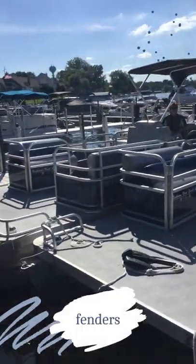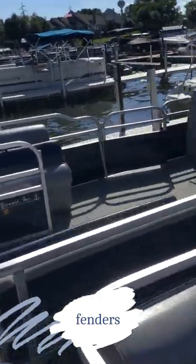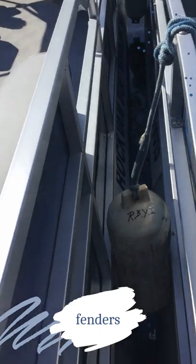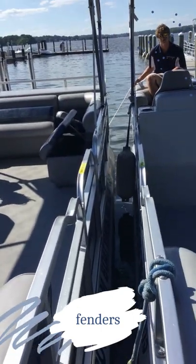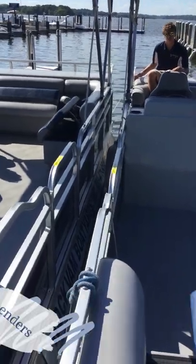If you're planning on tying up to another boat, it's always a good idea to use some fenders. These are fenders — they protect the boat from bumping into each other if there are any big waves or anything like that, so it's always a good idea to use those.